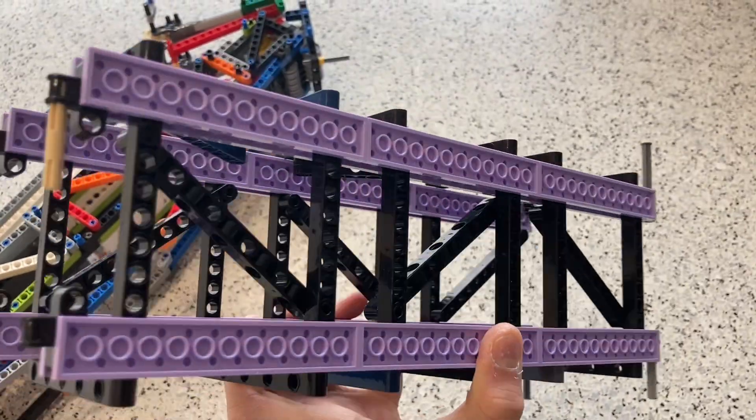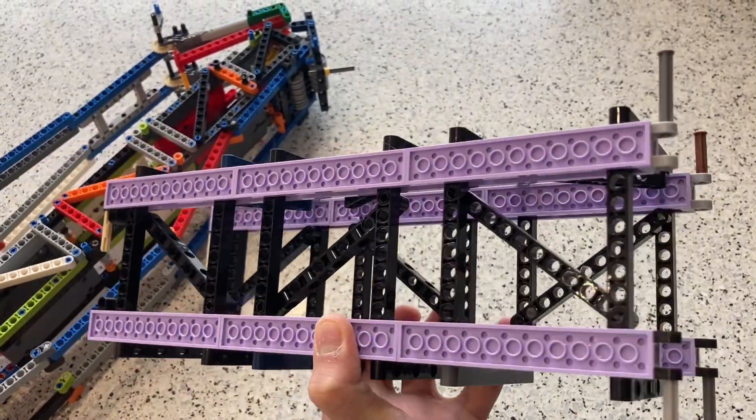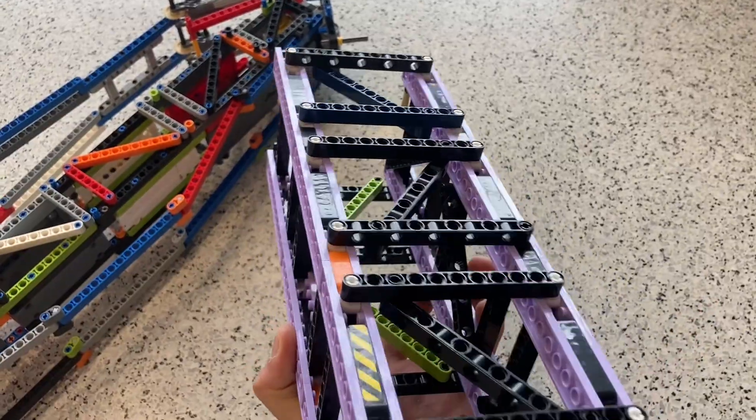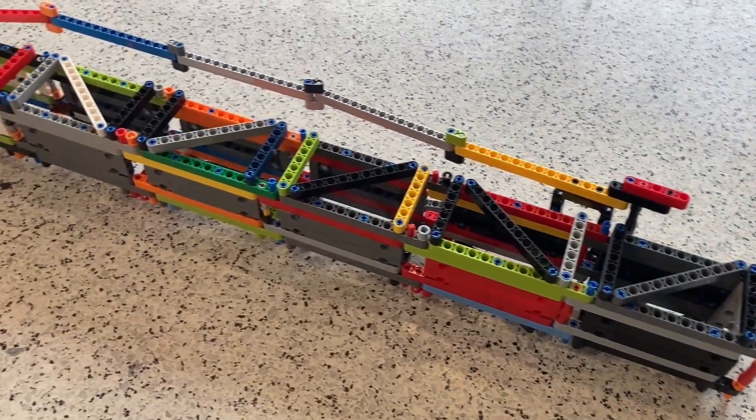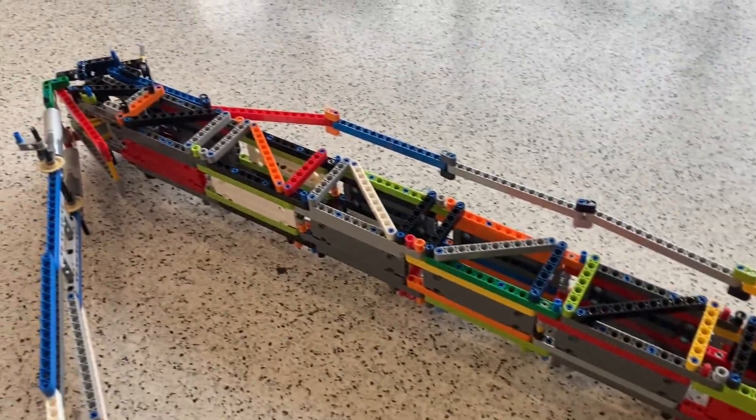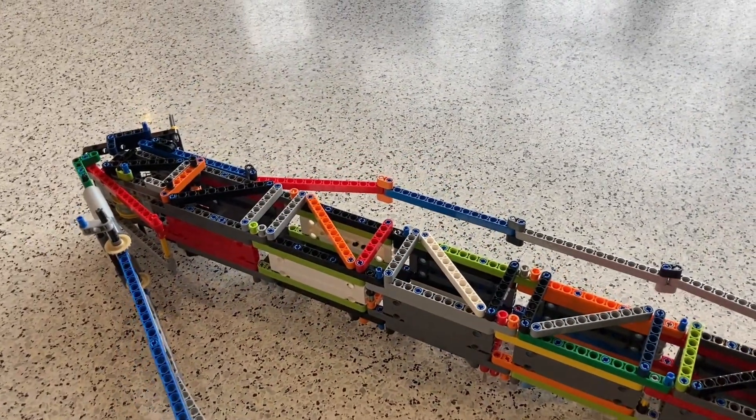This is the upper boom section. It is 11 studs wide. I already have a tutorial for this section linked in the top right of your screen. This is the derrick, or the back mast. Once I get enough parts, I hope to upgrade this part of the crane.